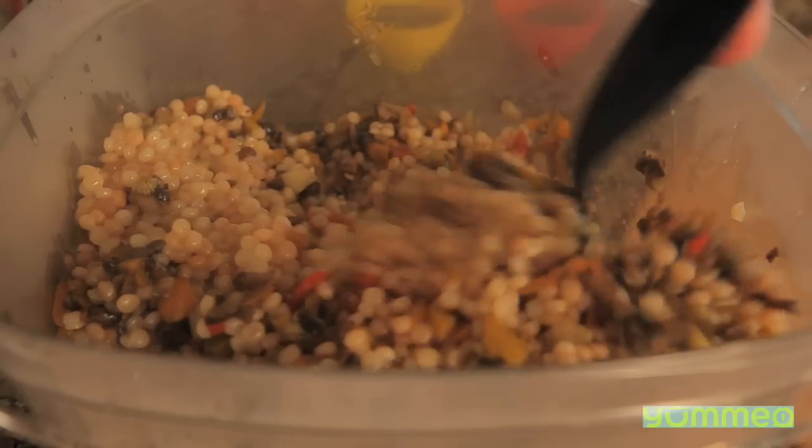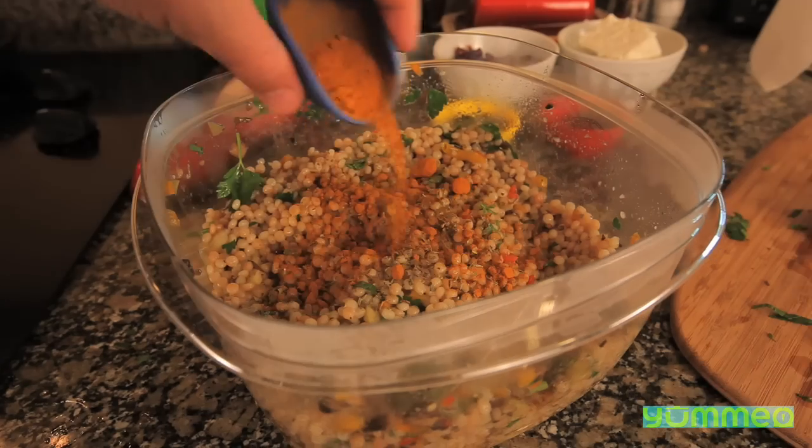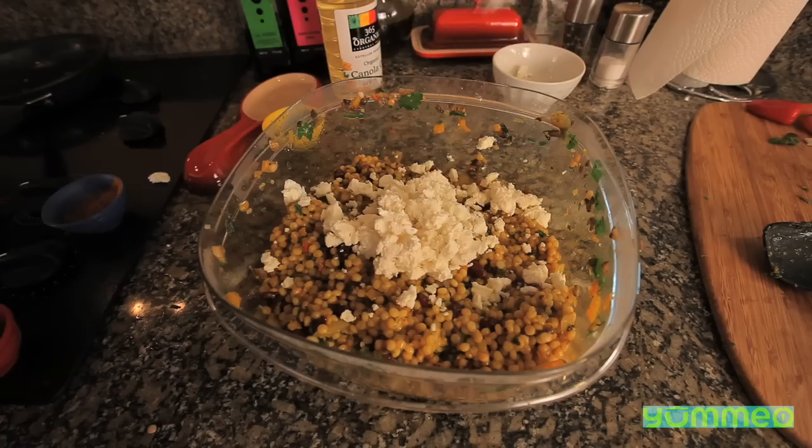Put the couscous in a container and toss in the sautéed veggies. Chop up some flat leaf parsley, some Italian herb, turmeric, thyme, mint leaf, pepper, sea salt, cranberries, and sheep's milk feta. Serve it.